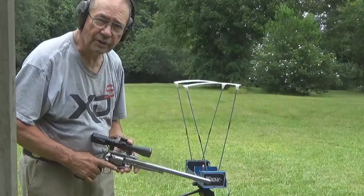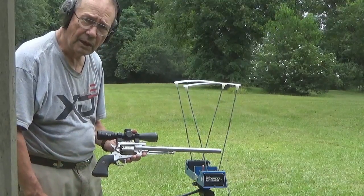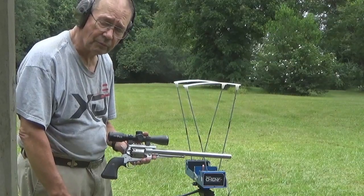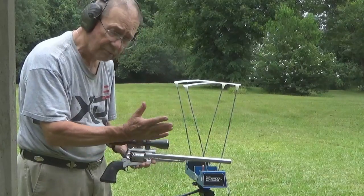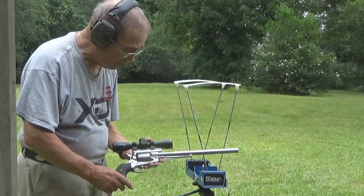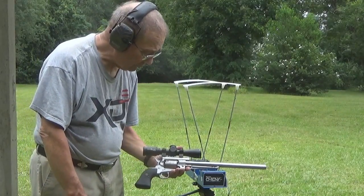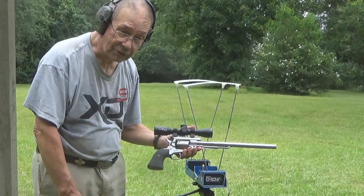We have the chronograph set up, and the target is 50 yards downrange. I fired three shots with the barrel actually resting on something firm — two of those three actually hit very near the center of the bull, but a little bit to the right. So I think the general pattern does need to be moved a little bit to the left, and we're going to make that adjustment and continue shooting. So far, the pistol and the chrony have done very, very well. We've got three good figures. This is not a .44 Magnum, but it's a pretty good load with extremely mild recoil.